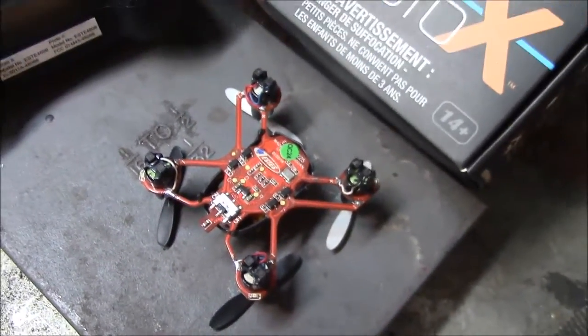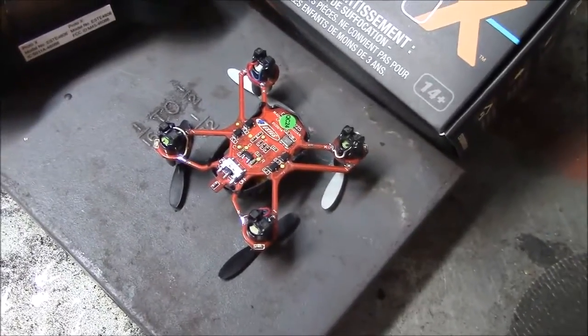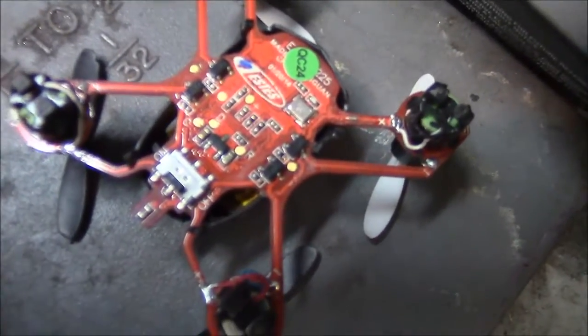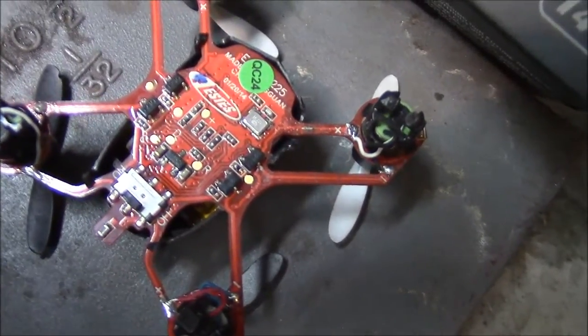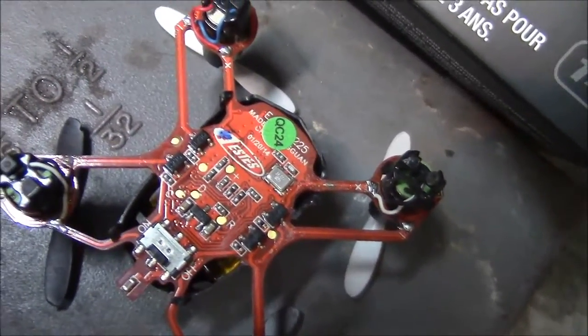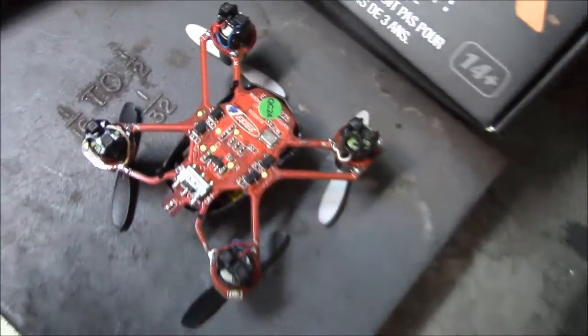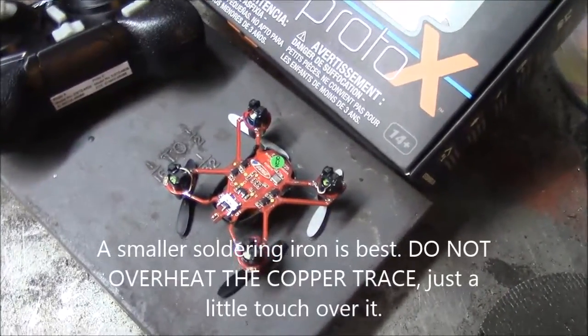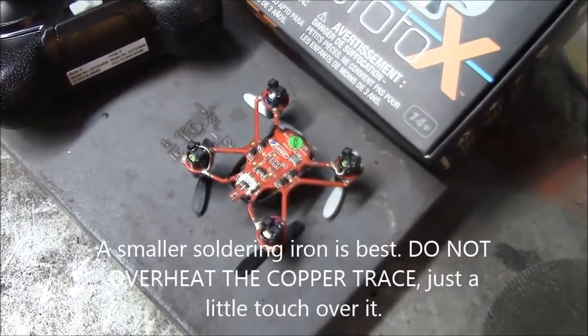I'm super happy with the fix so I thought maybe it would help someone else out. Maybe it doesn't work so good in every instance, but you can fix it. I don't have any special soldering iron — it's got a relatively small tip but I think you can do it even with a bigger one.